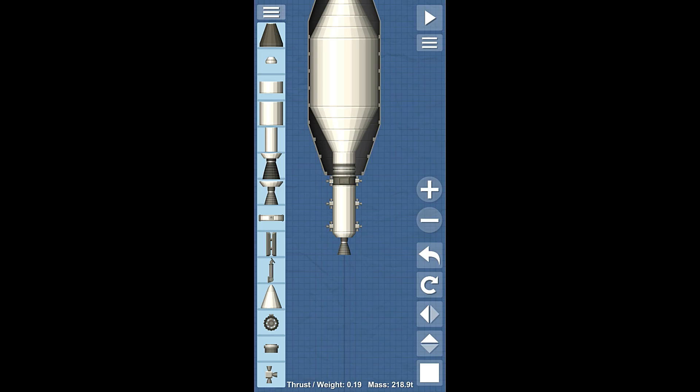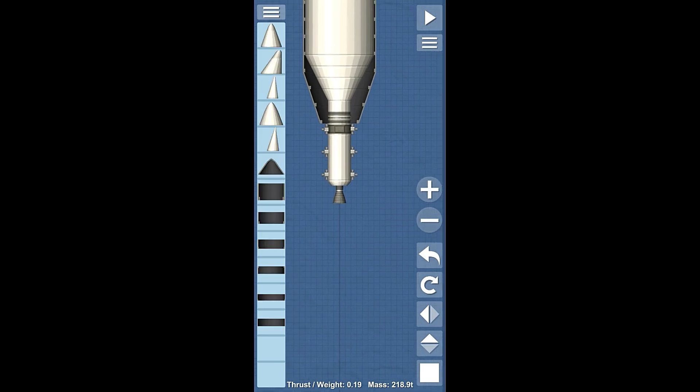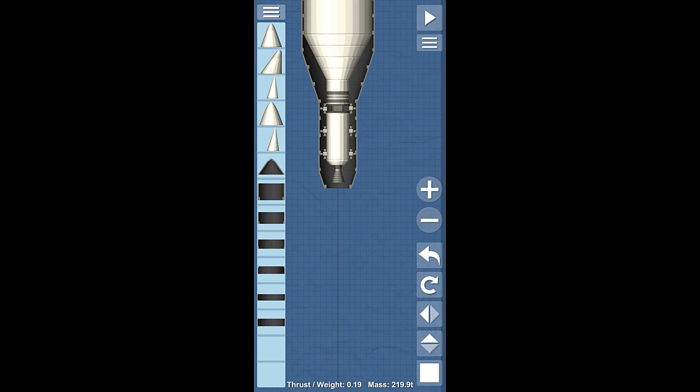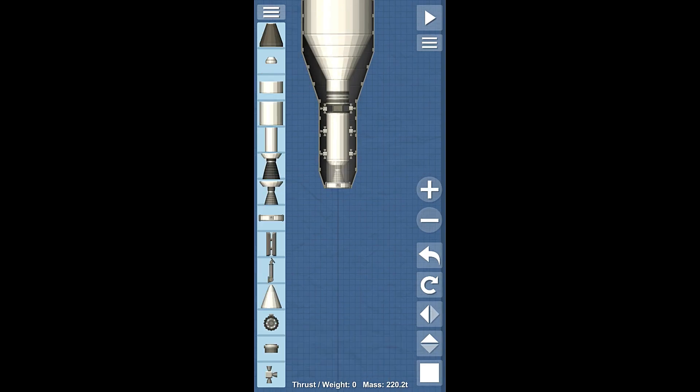And then we'll just use the broadsword like we normally do. Now we can go back to aerodynamic and finish building this out just like this. Something like that. Now, what are we going to do here? We need to put a big and heavy module to actually get this thing into space.